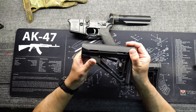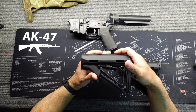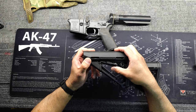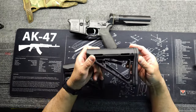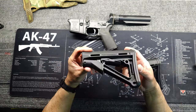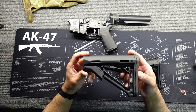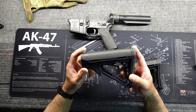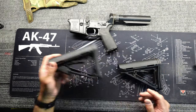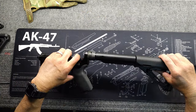They came out with the CTR stock that has this little lever right here that provides tension and locks it into place on the stock so that it's not wiggling around. The carbine stock is about $35–$40, and the CTR — the one with the locking lever — is about $60–$65. So I'm going to show you today how to save 30 bucks by just buying the carbine stock.